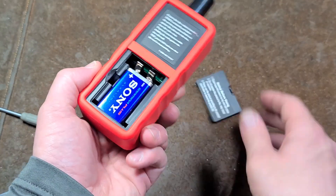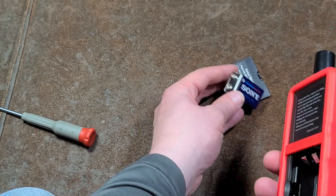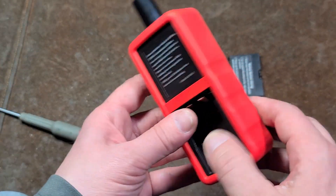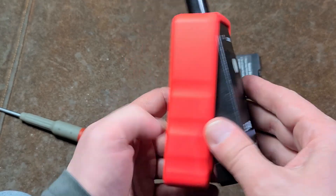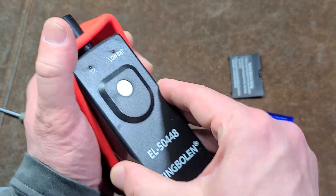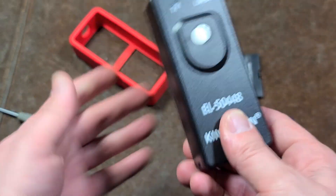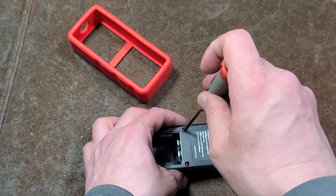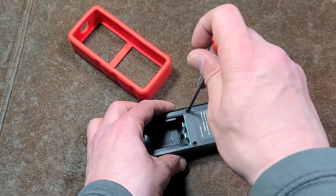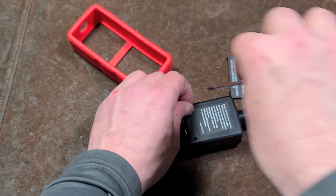I just wanted to do a little video talking about these things to let people know that there are cheap tools to reset them, so you don't have to go to an auto shop or a dealer. These are sold by like 50 different brands, so that's why I don't care about the brand — it's just this EL50448. I figured there are certainly a few YouTube videos of people using these, but none of them taken apart, so I figured I'd do my part.